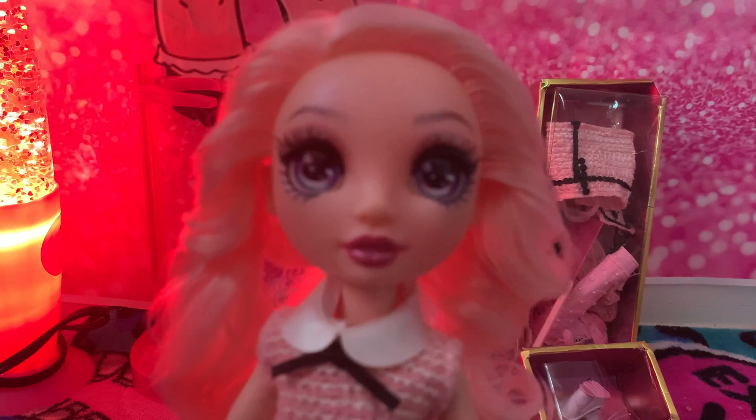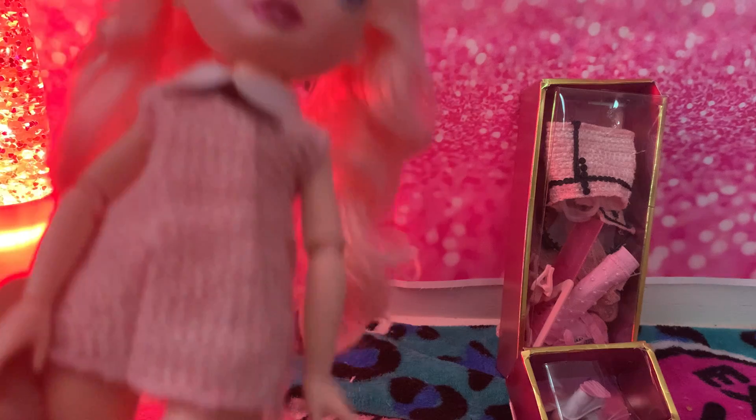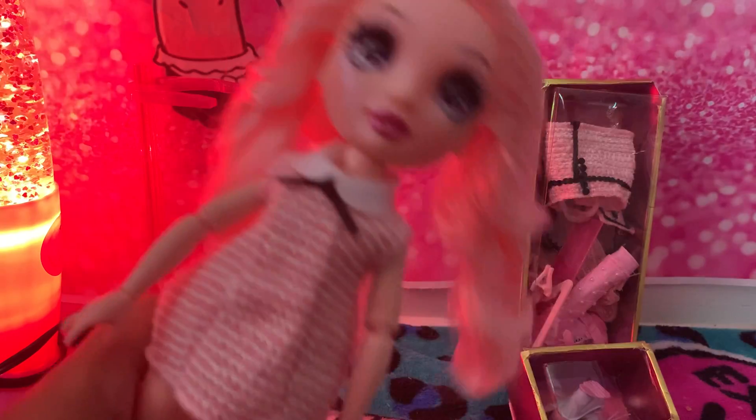For her eyebrows, it's like a light brown. As for her hair, it's a light pink — just all light pink, which is very cute. You can see there's a little ponytail in the back.